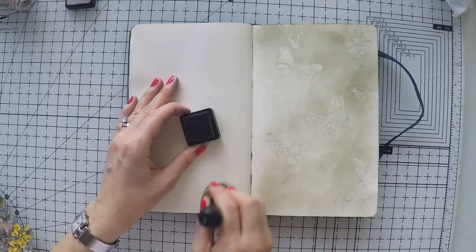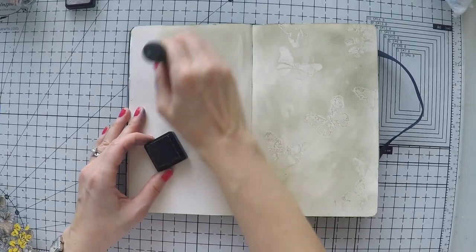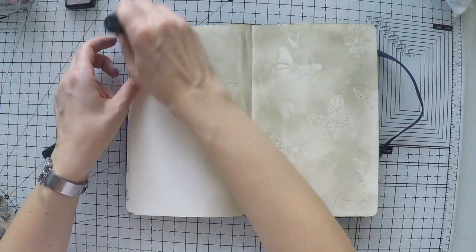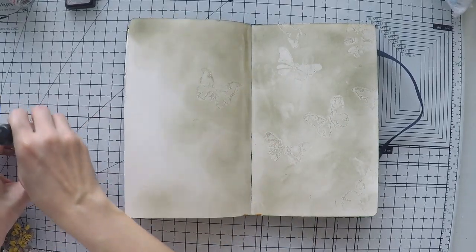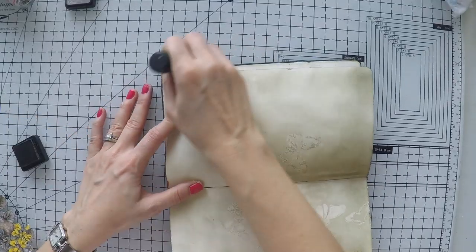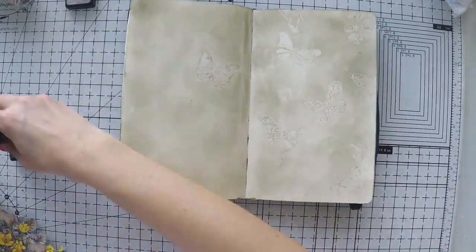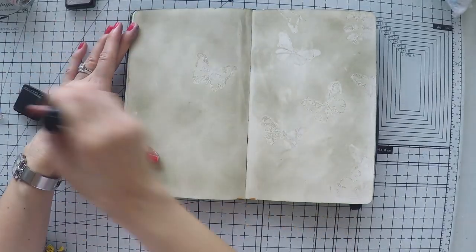So now I went back to the classic goldies technique using my distress inks to create my background. You will see the colors I'm using while I'm using them. I have the minis in a full set because they are more economical and basically the same — and they are too cute. I'm using my sponge dabber to go around and apply to the whole page, and I'm going to build some colors eventually.